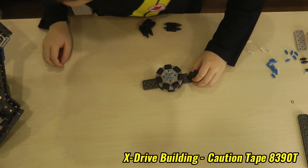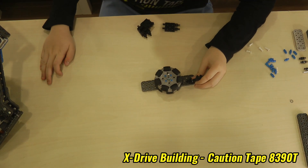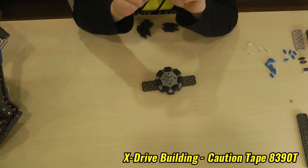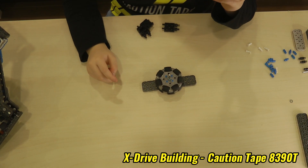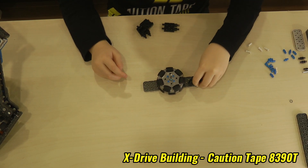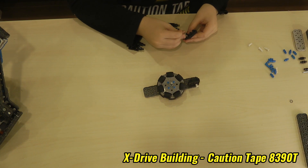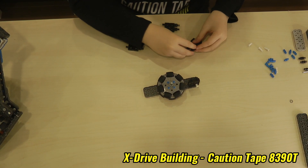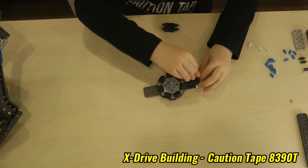Let me check. Yeah, my calculations are correct. So you put one on the bottom left corner and then we will put it in for each one, so we can put more support on it later to connect it.